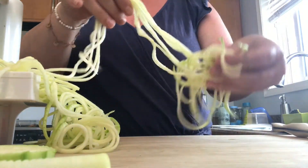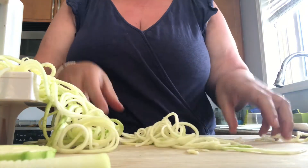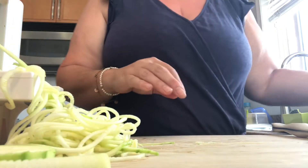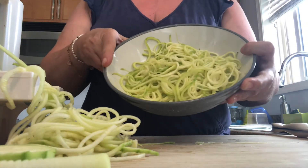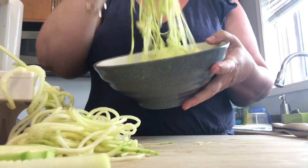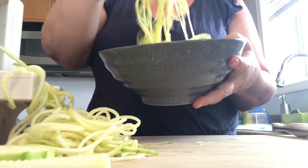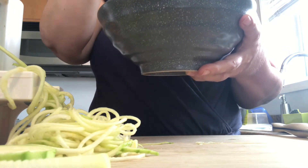With the noodles, you can just separate them so they're not so long — I do it by hand and put them in a bowl. For timing purposes, I already made some ahead. This is two medium-sized zucchinis spiralized. What I did was put a pinch of salt on them, and they get nice and soft so they become like pasta — a little softer, as if you cooked them. That's a great tip.